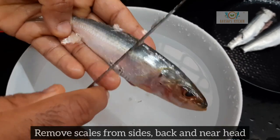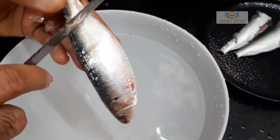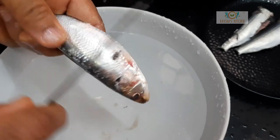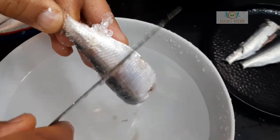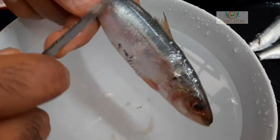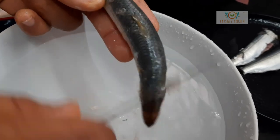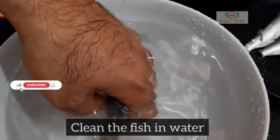Remove the scales from the sides, back, and near the head. After removing the scales, clean the fish in water.